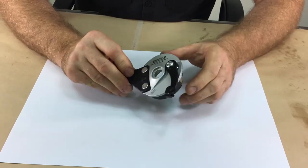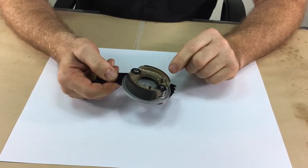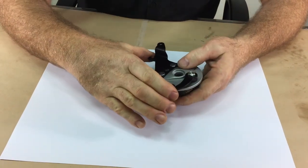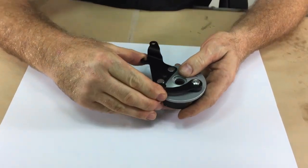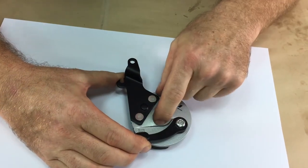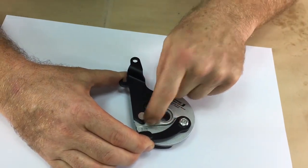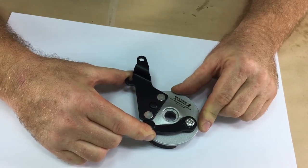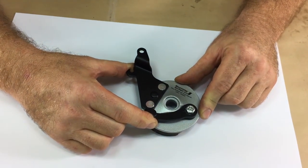Finally, when to know if the brake pads are worn out: apply the brake, and if the brake arm gets to the point where it is parallel with the groove or ridge on the brake plate assembly, that's the point where the brake assembly is worn out and must be replaced.